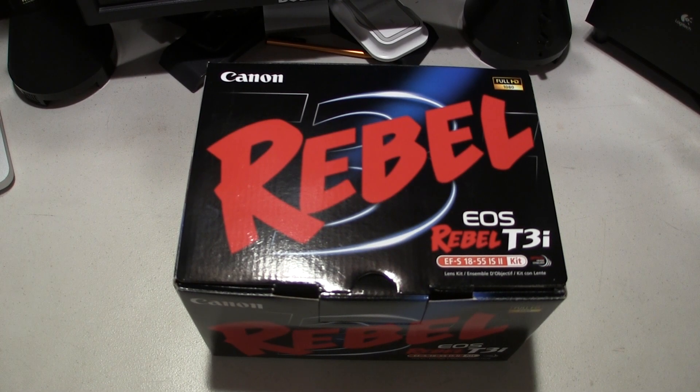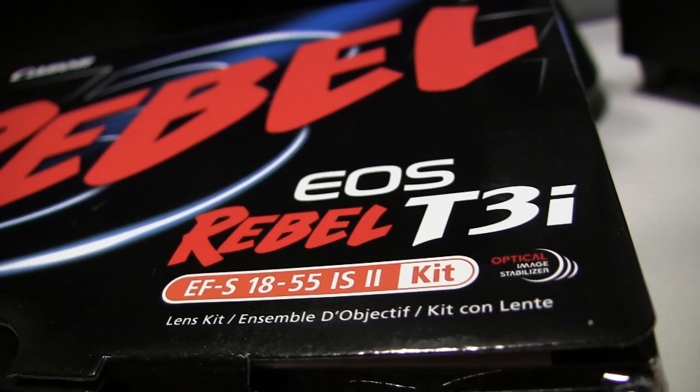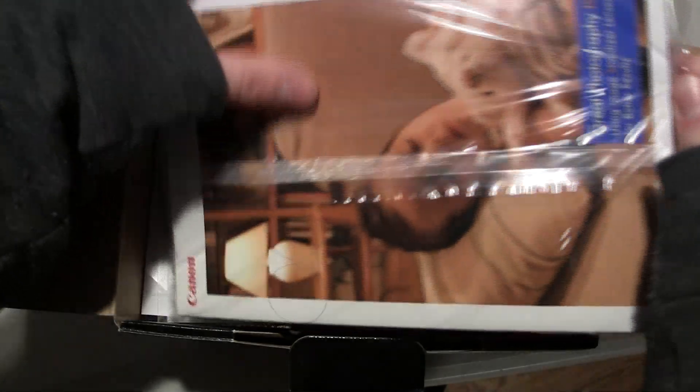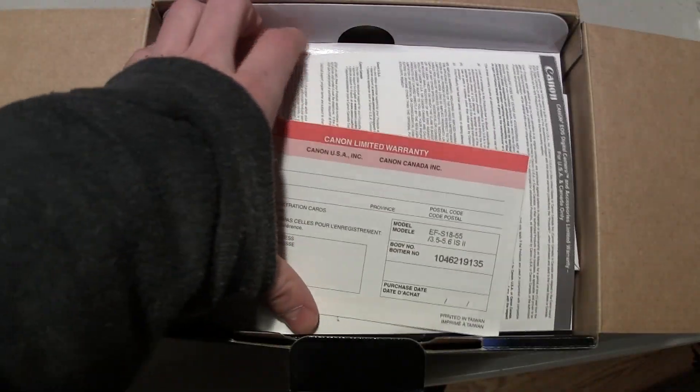Here is the Canon T3i box with its fancy logos and labels. Opening up the box you're greeted with some documentation packets, some registration cards, and some warranty information.